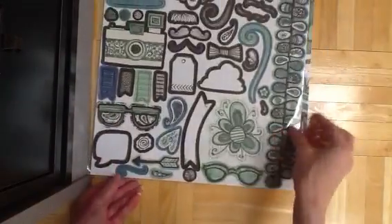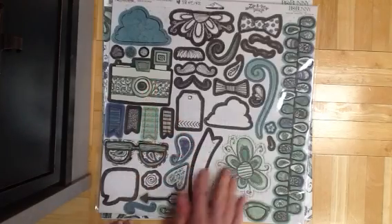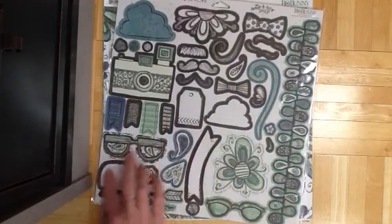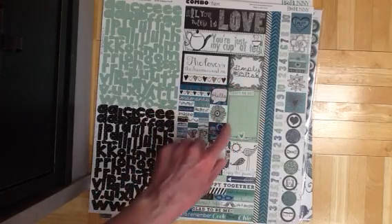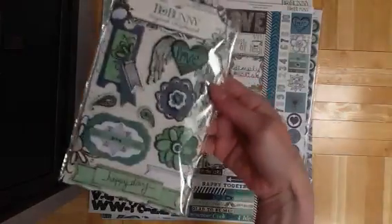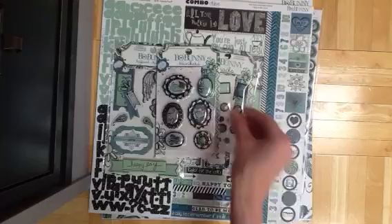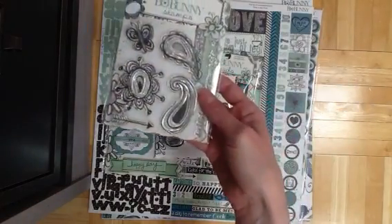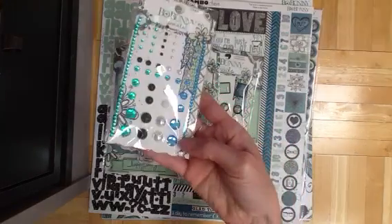Here's the 12x12 chipboard that comes with this collection. It's got a couple cute clouds, a camera, flourishes, banners, quotes, all sorts of stuff. And the combo sticker with all sorts of stuff. Here's the layered chipboard — I love that heart with the wings. Brads, trinkets, stamps. I love these jewels, so pretty.